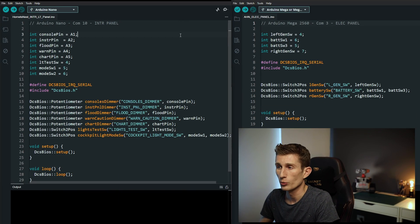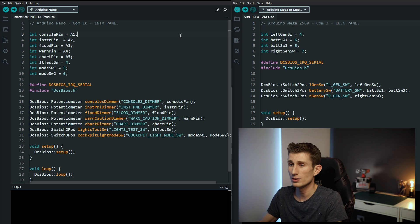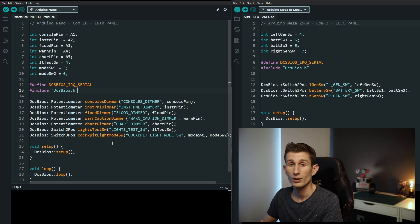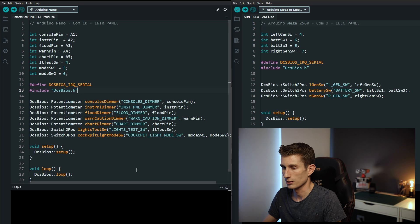At the top of each sketch we have our variables defined, allowing us to easily change them in the event that we want to connect them to different pins. Then we define the DCS IRQ serial, include the library, and write the snippets from BORT. If you're not sure what BORT is, go re-watch episode 7 to understand how it's installed — it's going to help you understand the rest of the lesson. Then we've got our void setup and void loop on both, and they just stay the same.